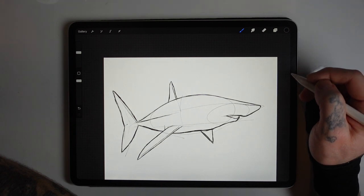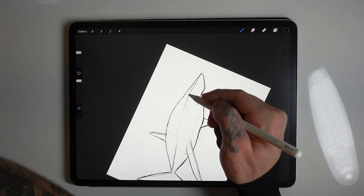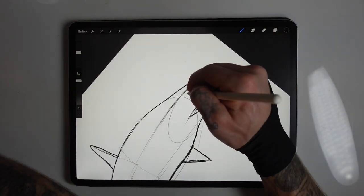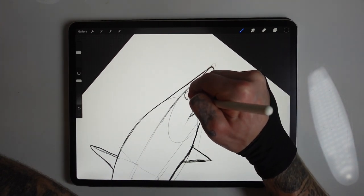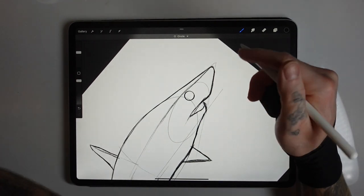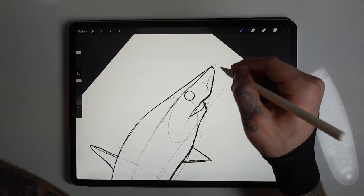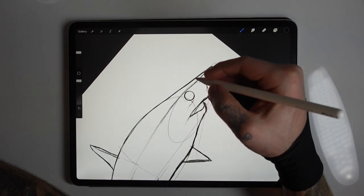The overall shape of the shark seems to be fairly accurate, so I think I'll just go in and add a couple more details. I'll start with the eye — the eye needs to be roughly where those two ellipses join, just above where the start of the mouth is. A nice big circular eye will be relatively dark. With animals like sharks, when there's not too much texture, it's really nice to be bold with the features they have, like the eye and the mouth, making them contrast against the plainness of the skin.